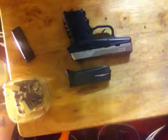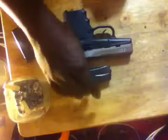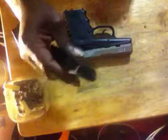SCCY CPX-2. An inexpensive, reasonable gun. 9mm in a double stack magazine. Reasonable.